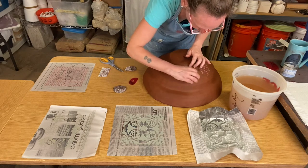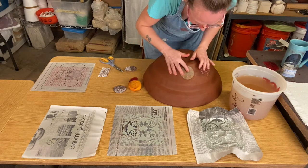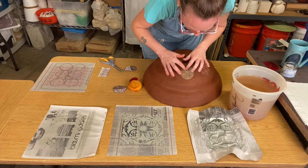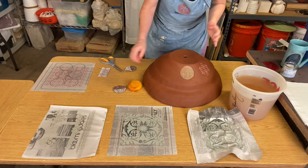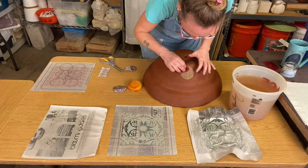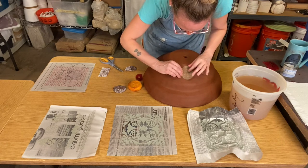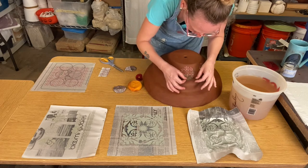The big part is just making sure you are adding that moisture so it can seal to your clay form, and also that you are applying pressure — either with your finger or a rib. I've noticed that if you don't apply enough pressure you can get little air bubbles and then it wants to flake off in that area. Then just peel one part up and see if it's transferred all the way.